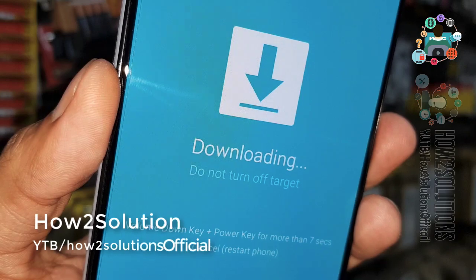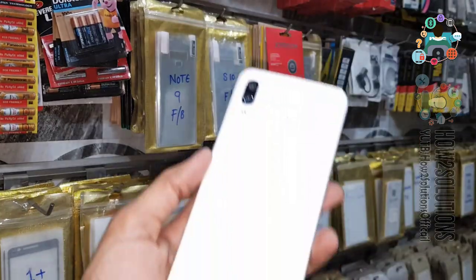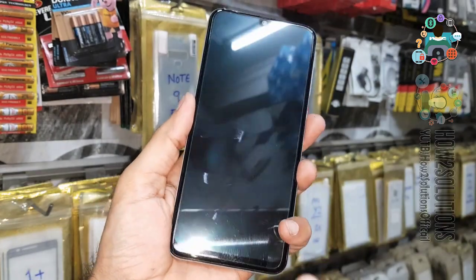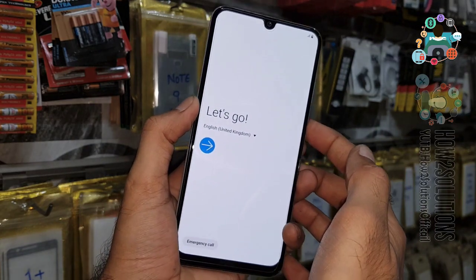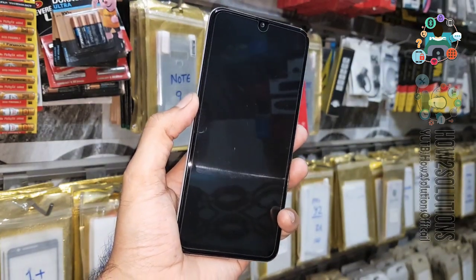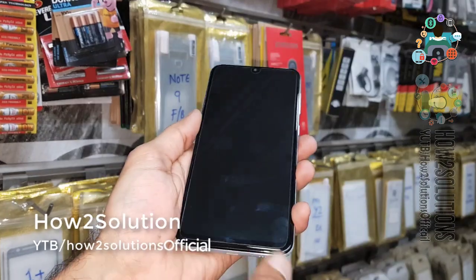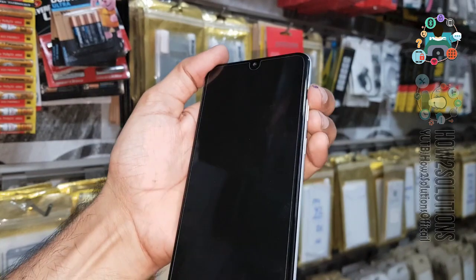Now I am going to show you the second method to boot your device into download mode. First of all, turn the device off again — press the power key and select power off. This method is also working on all the latest mobile phones.